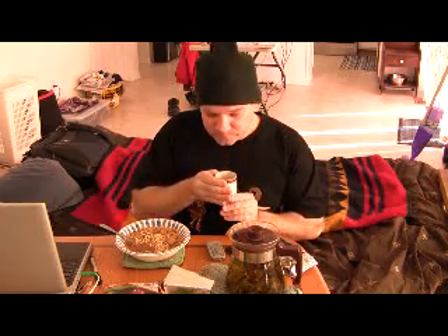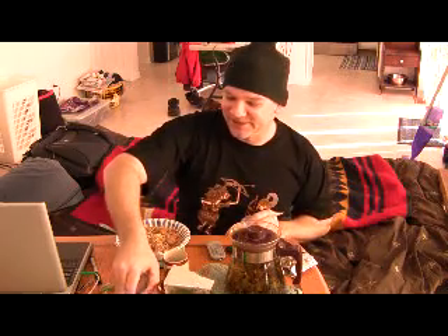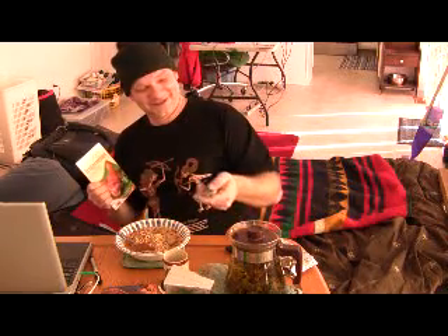We'll try the durian with the oolong. Oh my, that's good. In the next segment, we will make something from this Indonesian cooking book — maybe that. And it will be great. Thank you, thank you, thank you.